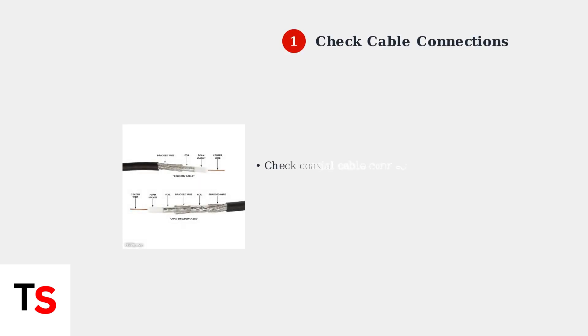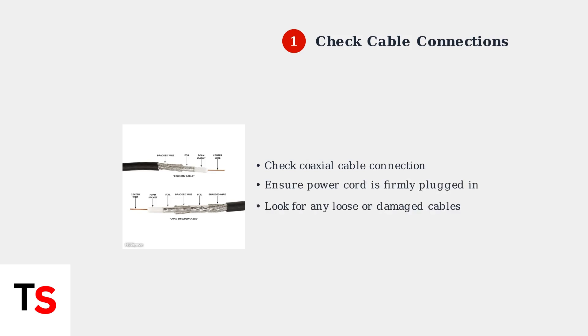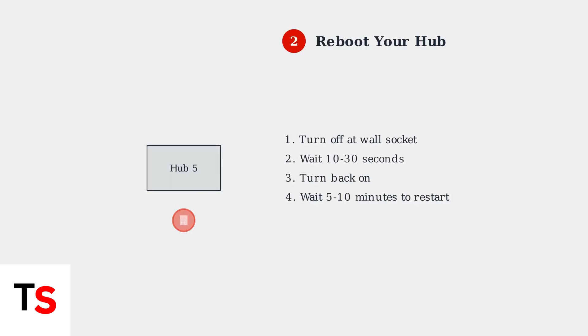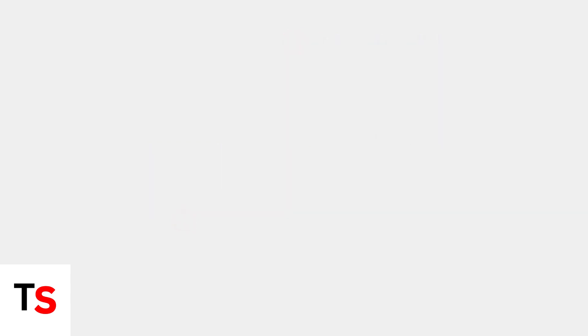First, check all cable connections to ensure they're secure. Focus on the coaxial cable that brings your internet signal and the power cord. Next, reboot your Hub by turning it off at the wall socket, waiting 10 to 30 seconds, then turning it back on. Allow 5 to 10 minutes for the Hub to fully restart.